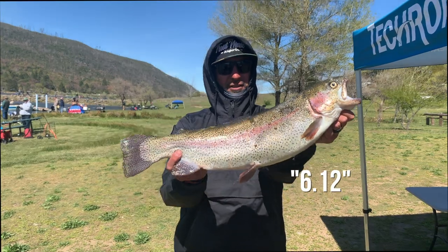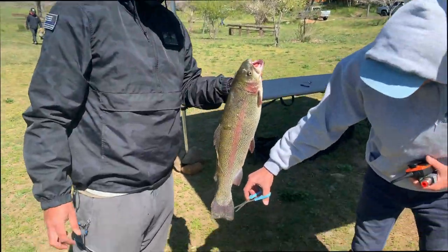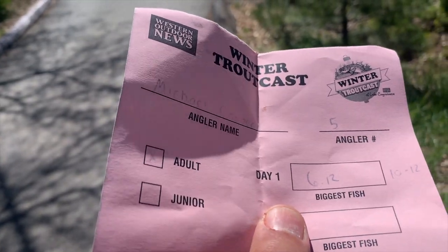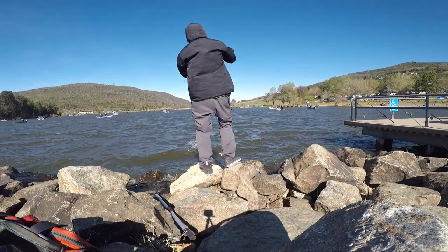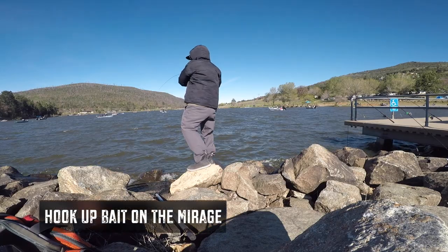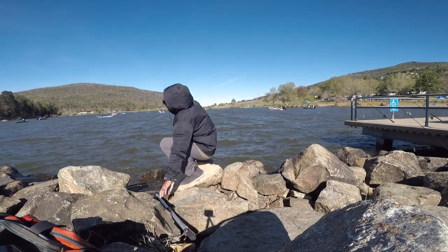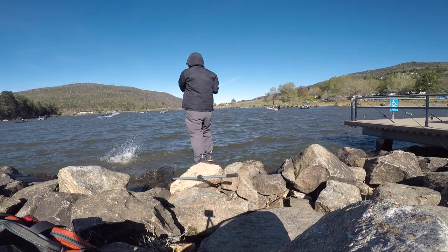Here we go, anglers — 6-12! Second round of the weigh-in. We are on the leaderboard right now. All right, anglers, so we just weighed in the first fish of the tournament — 6-12, baby. 6-12! So we are technically leading right now.